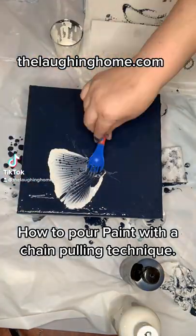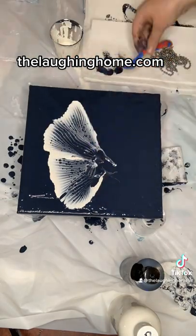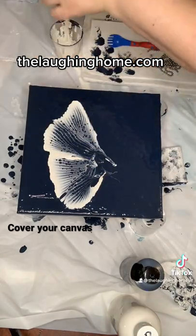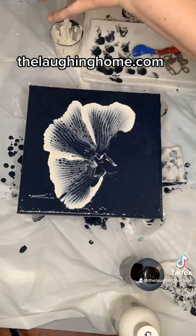This is the chain pulling technique in pour painting. Be sure all your acrylic paints are properly mixed with a pouring medium, and you'll start by covering your canvas with a solid base color.